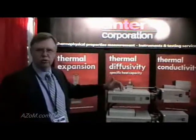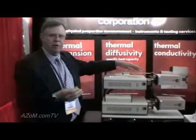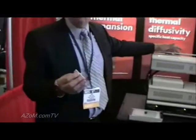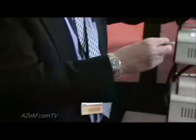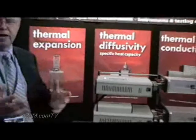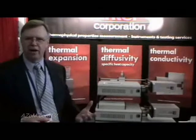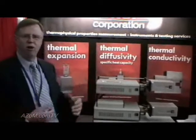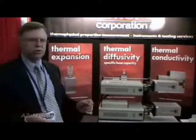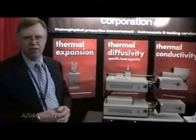We can also measure conventional size samples, typically 50 millimeters long by different cross sections. It's all computer controlled — we set up on the PC the sample information, sample size, the temperature range, and having selected proper calibration, we can automatically run four samples, walk away, come back later, and look at the results. So it's a high throughput machine.